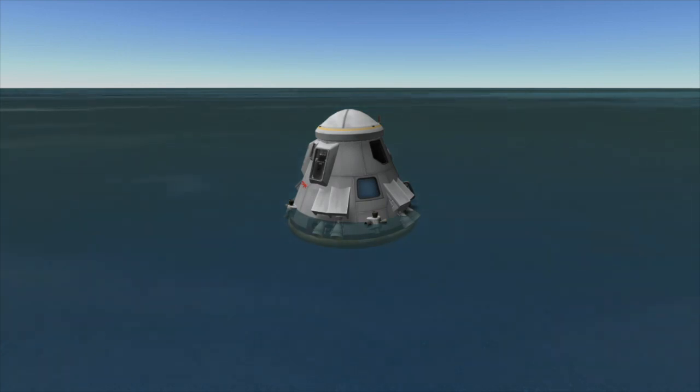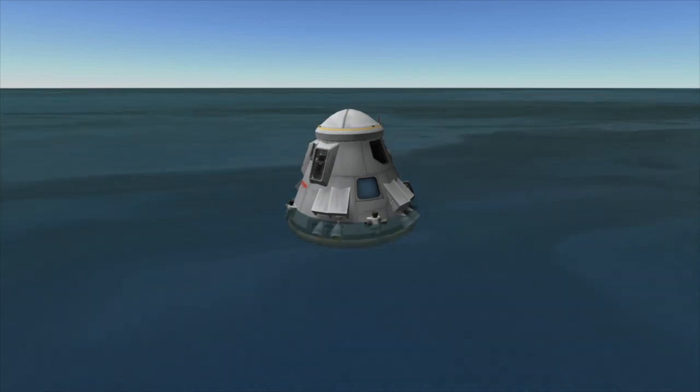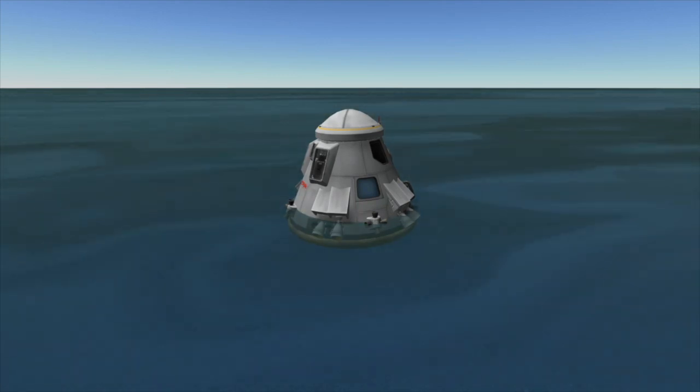The capsule, at that point bobbing in the Atlantic Ocean, will then be recovered by SpaceX recovery vessels. It's interesting to note that this splashdown will be the first time in a little over 40 years that American astronauts have landed in the water when returning from space.